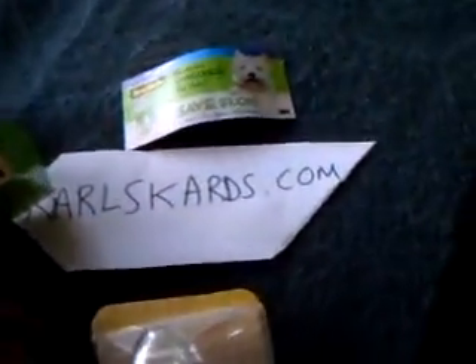Look at this — it gets ruined. It tears up and they want you to buy more of it. So do not buy it. Carl'sCards.com, check me out.